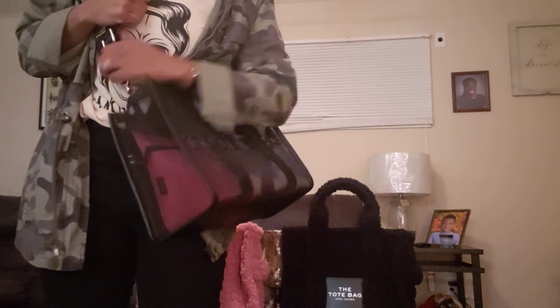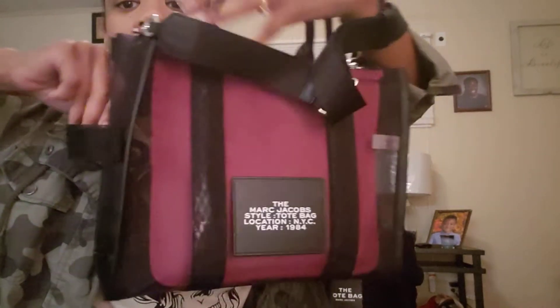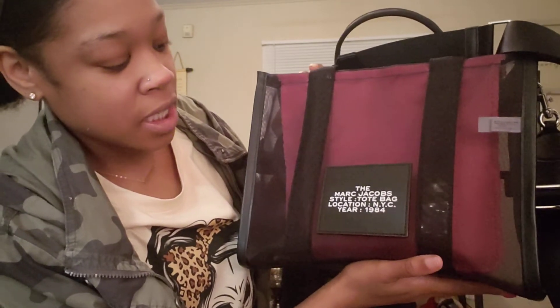I'm about 137 pounds, five-two and a half — I'll say five-three. So if you're worried about security you can just carry it crossbody like this. I know this bag isn't for everybody but I thought it was really cute and different. It has the straps and the same little hook thing — people say you can carry a water bottle there, but if the bottle is full it would probably fall through. It also has the Marc Jacobs style tote bag, location NYC, year 1984 on the back, and no feet on the bottom.